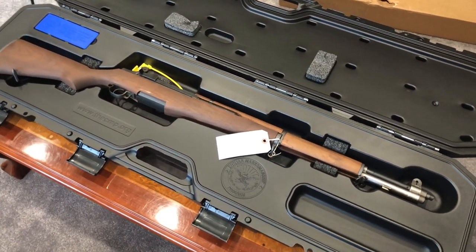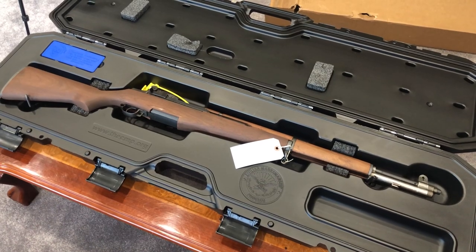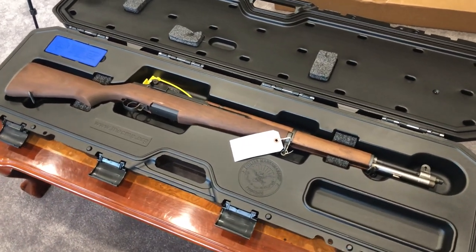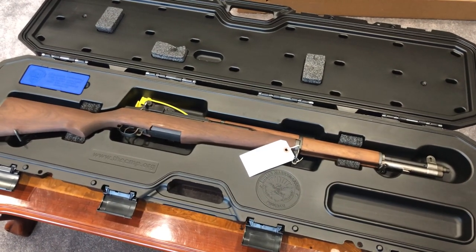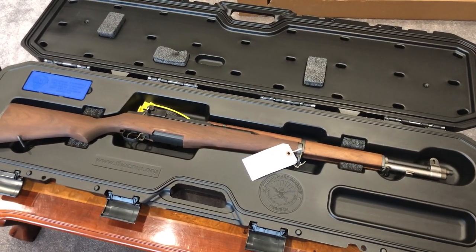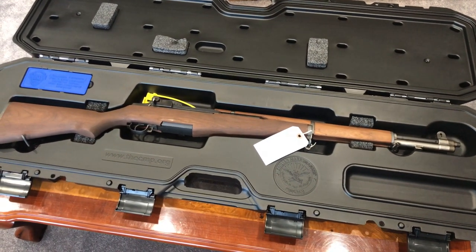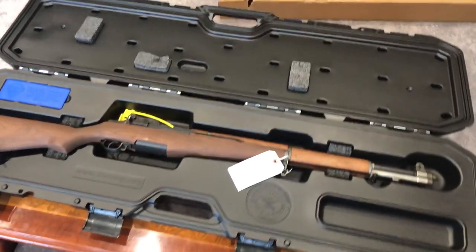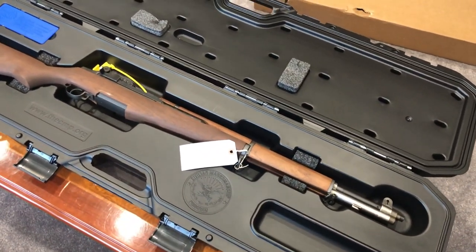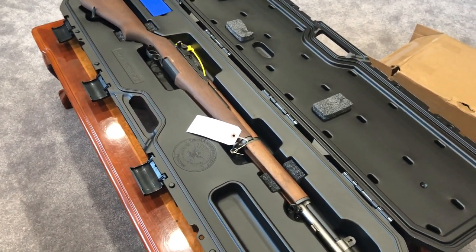He made the rifle that General Patton said was the best military implement ever devised — I believe that was the quote Patton said during World War II. This is the rifle that is considered to have won the war for the United States.